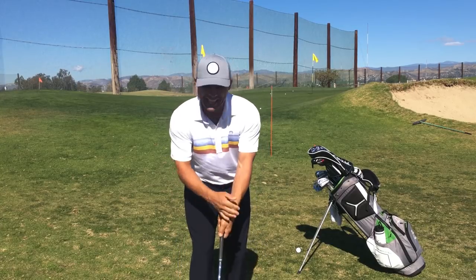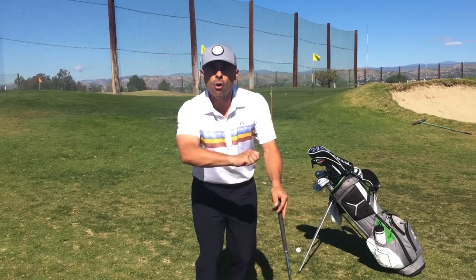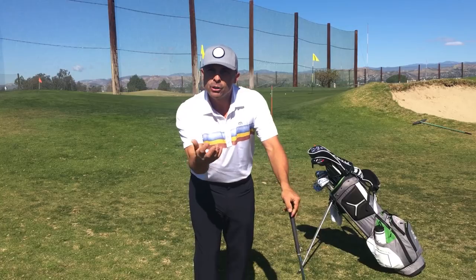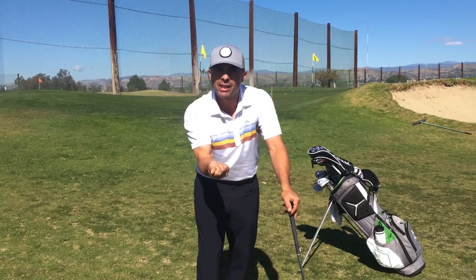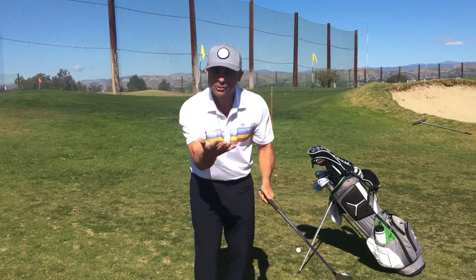Golf is all in the hands. Some of the best players I've ever played with are tennis players, because they always use their hands. This is what you hold the club with — so why wouldn't you practice feeling everything here? It's my only connection to the club. This is where I'm going to practice.